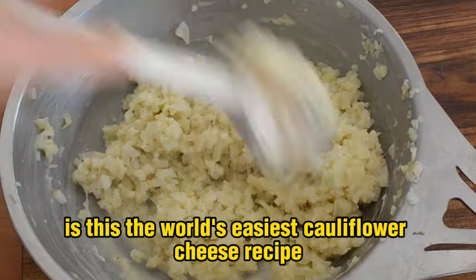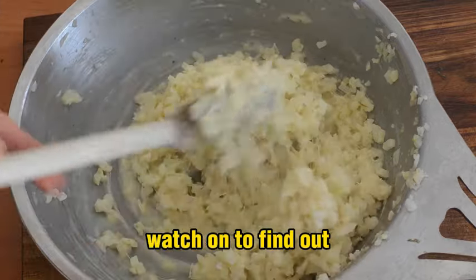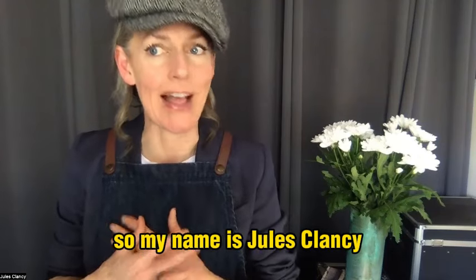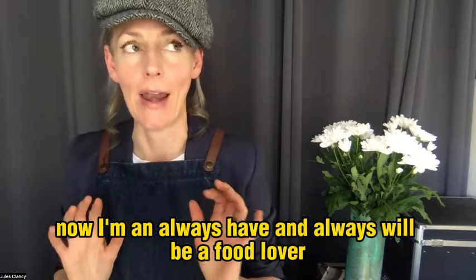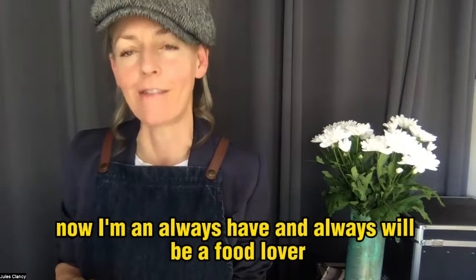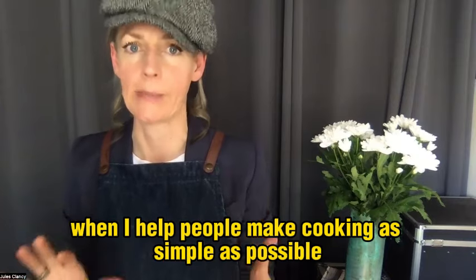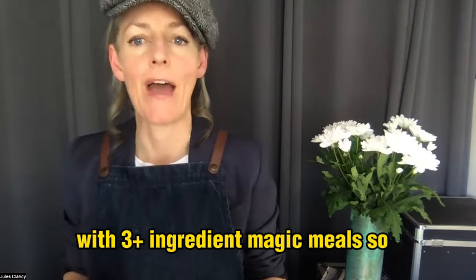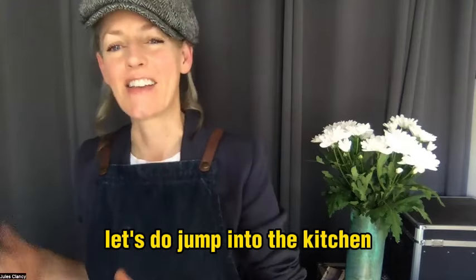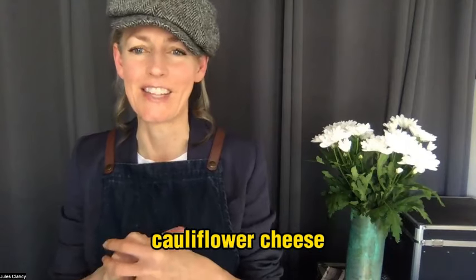Is this the world's easiest cauliflower cheese recipe? Watch on to find out. My name is Jules Clancy — I used to be a food scientist, and I'm always and will be a food lover. I'm also a cooking coach and I help people make cooking as simple as possible with three-plus ingredient magic meals. I also have a thing for hats. Anyway, let's jump into the kitchen.